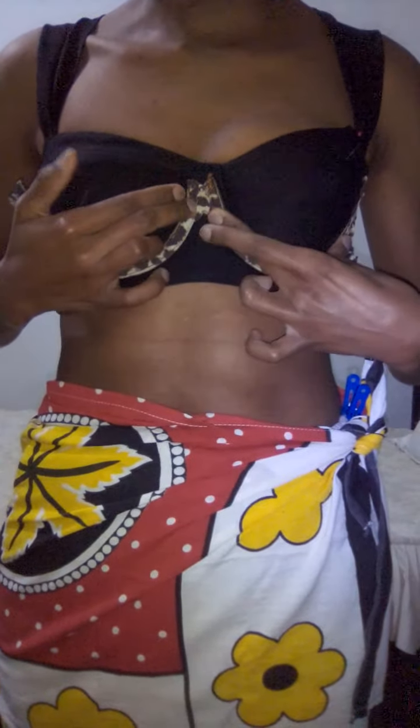Hi Melissa, as requested, this is how the top turned out so far. I haven't top stitched the strap — it's literally pinned on — but that's the front. I also haven't inserted the underwires, but I've top stitched the seam allowance. Ideally with the underwires it would lie flat in the center like this. It's fully lined.